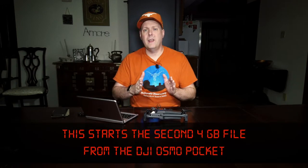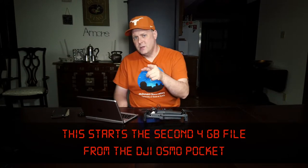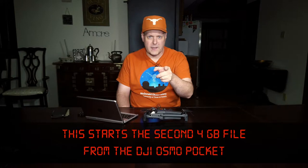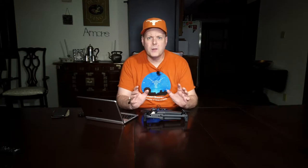Today's video and the upcoming review videos are going to be recorded using the Pocket along with the Vixia as backup in case something screwy happens. I plan to have about 10 to 12 episodes before I go to Oregon.